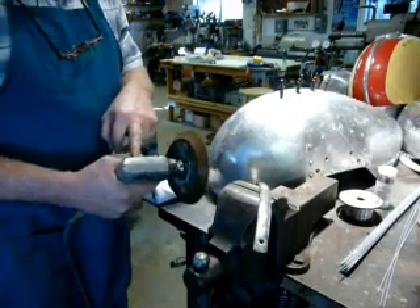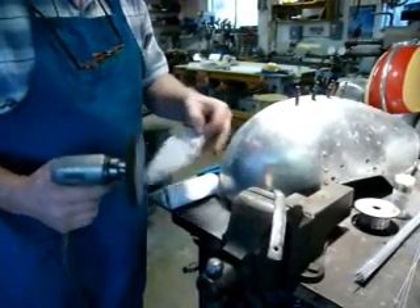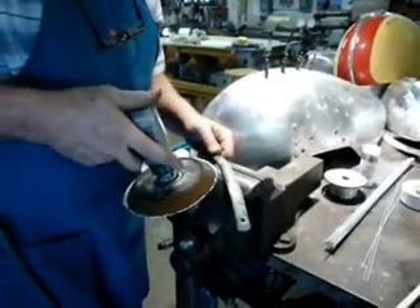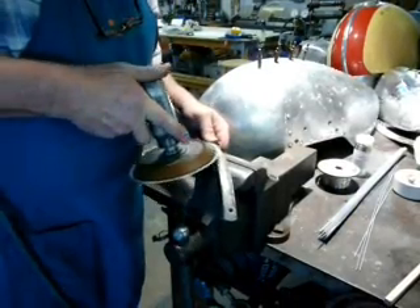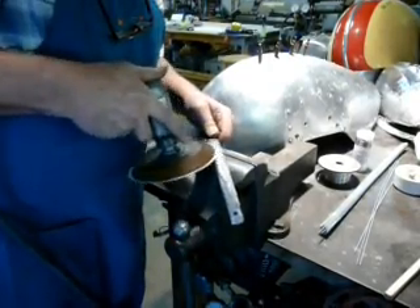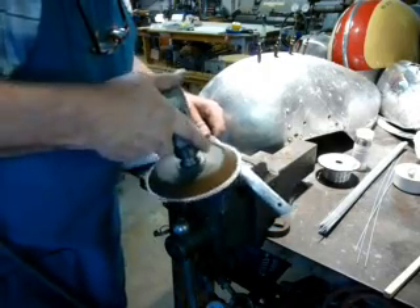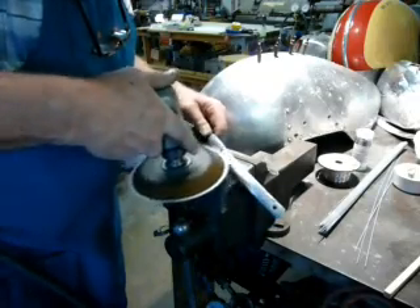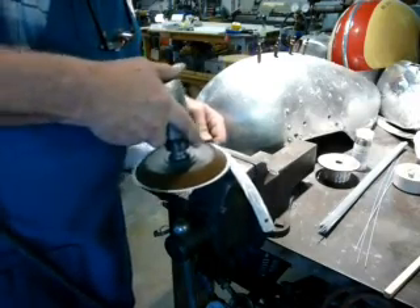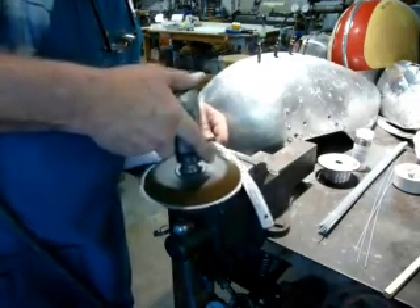I've got a welder's grinder here — it's an air tool — but I've machined these fittings so you can put a DA pad on it. We're going to stick on some 320 grit. My little company sells all this stuff so you don't have to hunt around for it. Let's get after this surface.